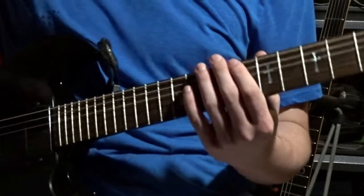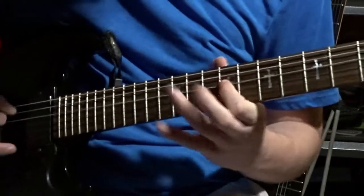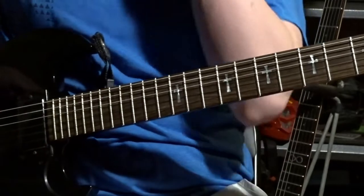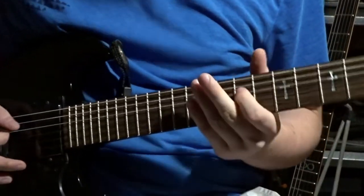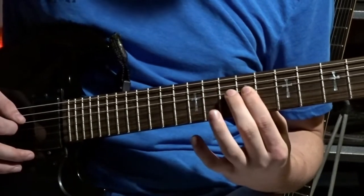I'll play the lick at regular speed now. That's the first part of the lick. I'll just play it slowly for you — I want to get this over with pretty quick. Right here, hammer on, half step.